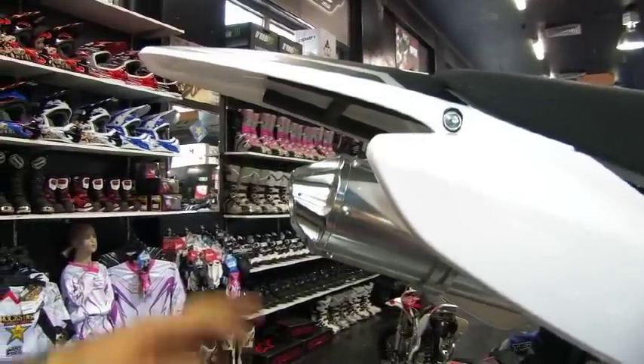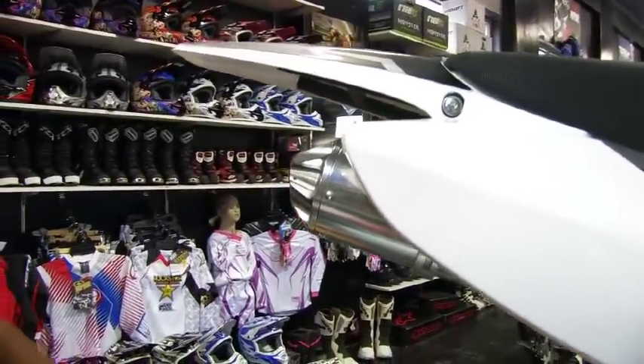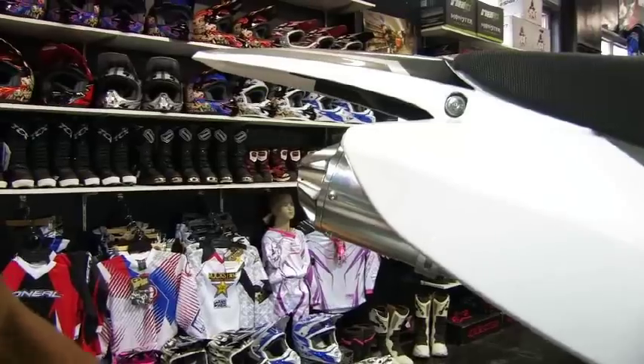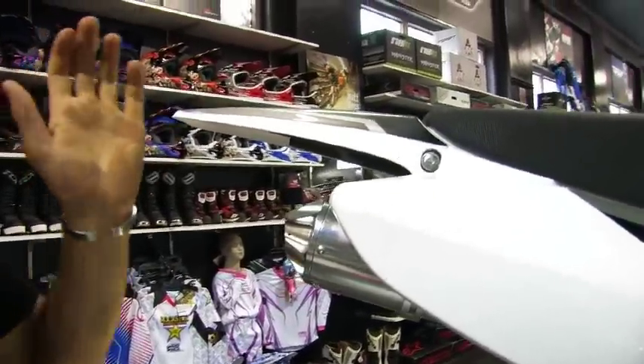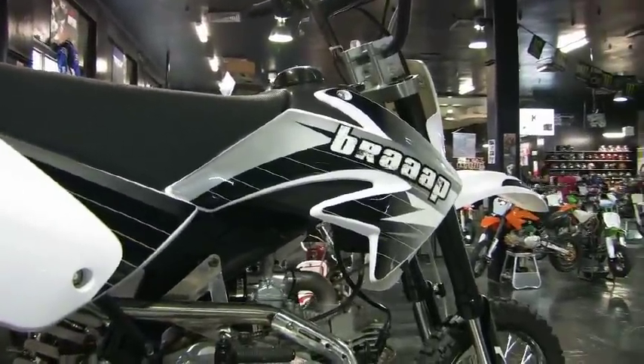We have a CNC end cap on the exhaust pipe — the thing sounds awesome. We also have a butt plug available to make this thing a little quieter if you ride it in residential areas. The plastic on the mid-sized is actually CRF70-styled plastic, so that's the sticky kits that fit it.